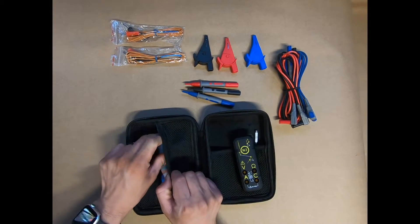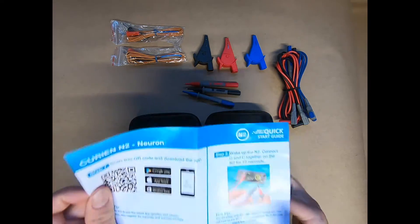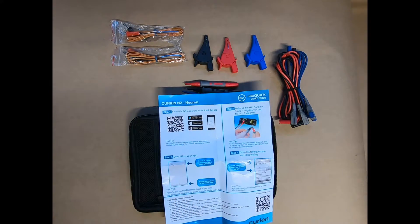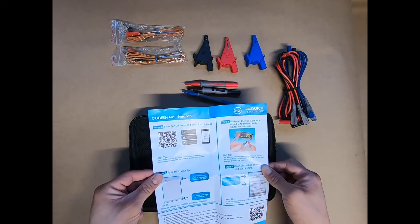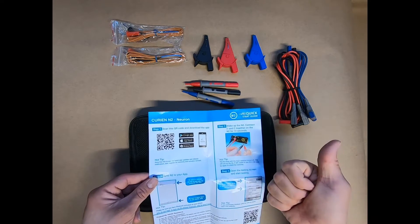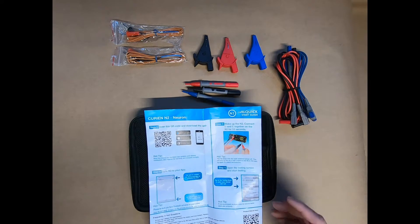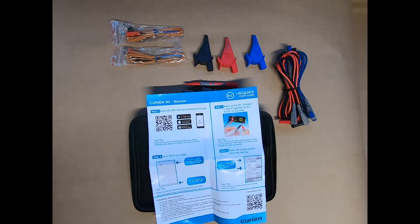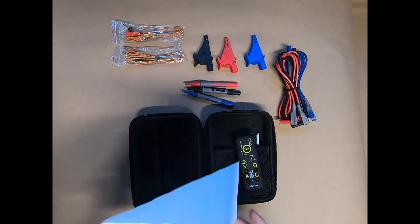Here is a quick start guide — pretty darn simple. It comes with instructions on what to do. Go ahead and scan the QR code to download the app, or go to your iOS or Android store, type in Curian, and download the Curian Hub. Once you've got the batteries in, wake up your N2 by connecting the resistance to the common port — either with two leads or individually — and hold it for 10 seconds. That wakes the unit up. Then sync and jump right into testing. There's an FAQ here, and if you want the product manual beforehand, you can scan it or find it inside the app as well.